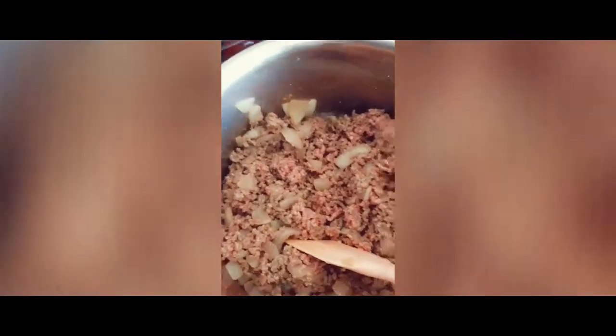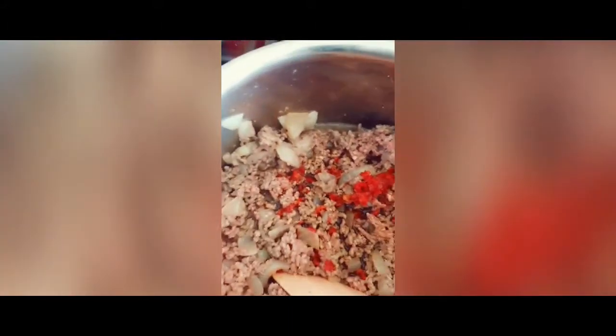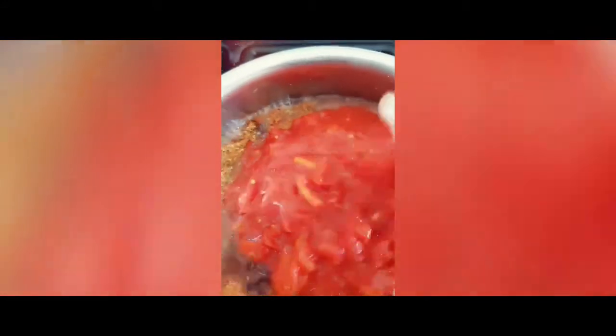We're getting quite browned now, so I'm going to go in with the chilli, the Worcester sauce and the honey, and our beef stock. I'll give that a stir and let that cook for a minute or so. We're nicely sizzling away and I'm going to pour in the red wine, the tomato puree and the tomato ketchup, all of those lovely spices and herbs, and our three tins of tomatoes. I'm going to give that a good stir and then leave that to reduce down for about an hour.